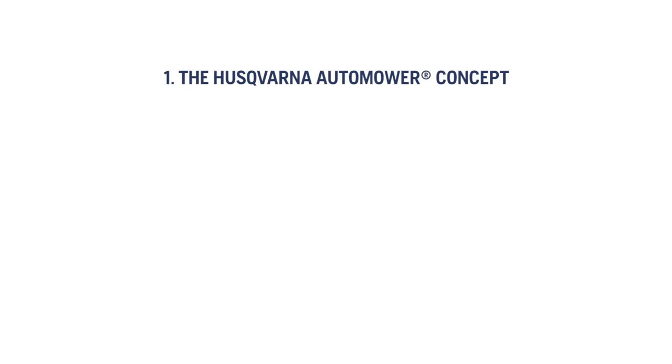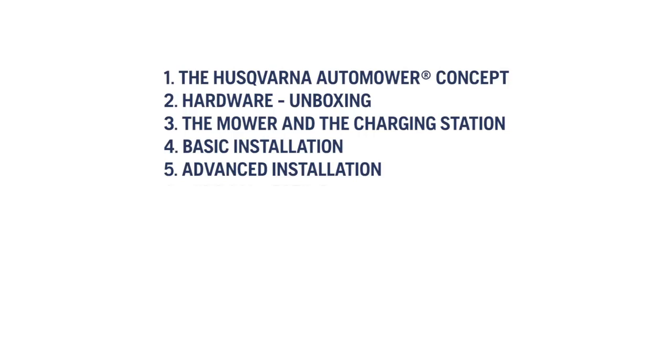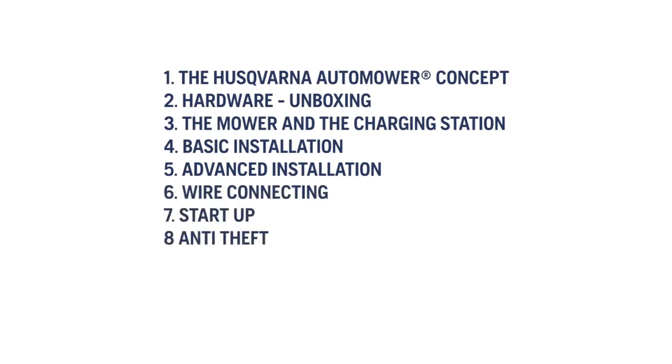The chapters cover the Husqvarna automower concept, hardware, unboxing the mower and the charging station, basic installation, advanced installation, wire connecting, startup, anti-theft, maintenance, and accessories.